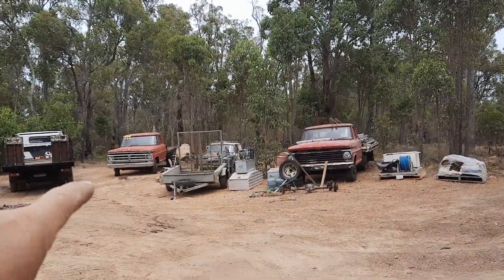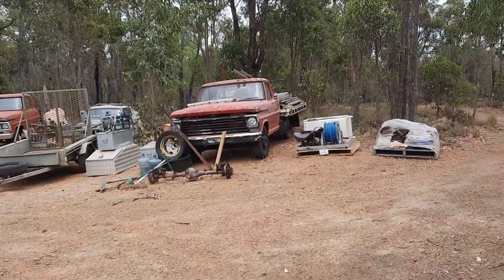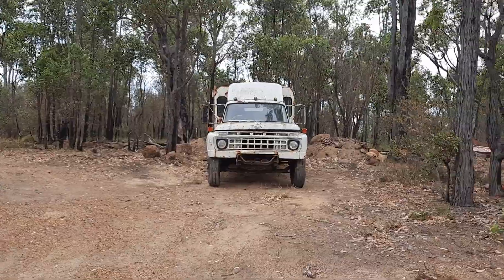That one over there has only got a 302 in it, I think — little mini 351 that runs really good. This bump side, and then we've got the big hauler.